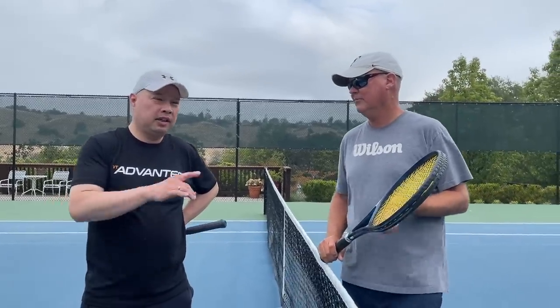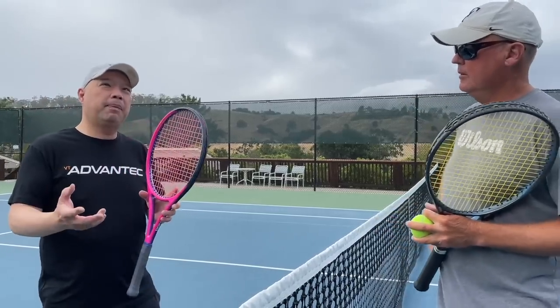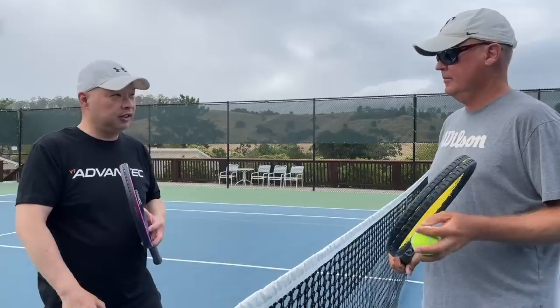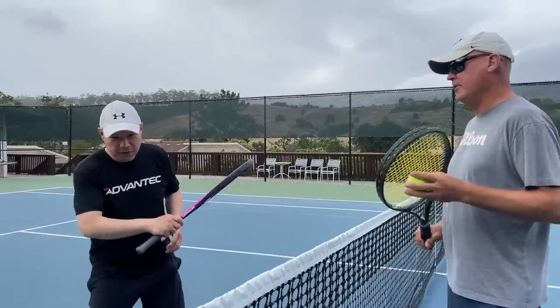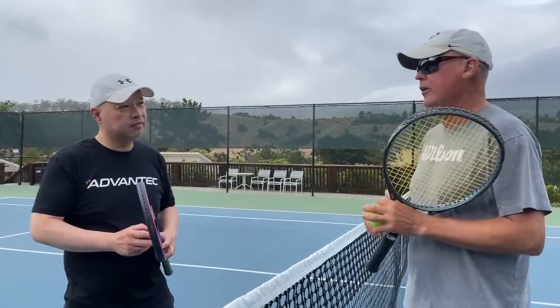All right guys, so we're on the court. I've got my coach, Coach Rob here. Back in my day, you know, 80s, early 80s, 70s — I don't remember warming up on a short court. And I definitely don't see pros doing it on television. Not in their five-minute warm-up, because they've already hit for probably a good hour and a half. In the five-minute warm-up, you're just going groundies, volleys, overheads, two minutes, take your serves.